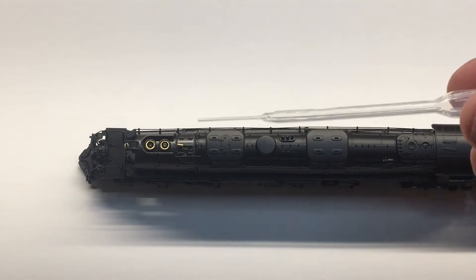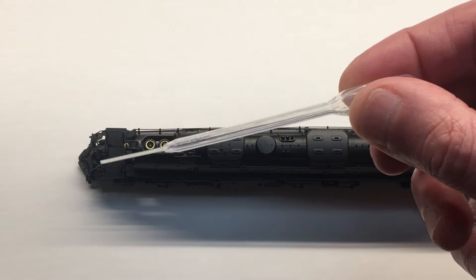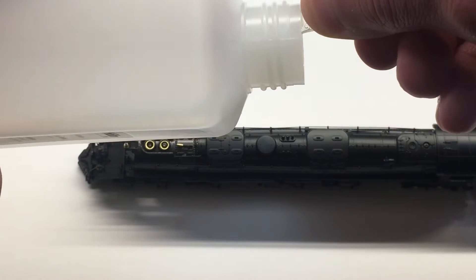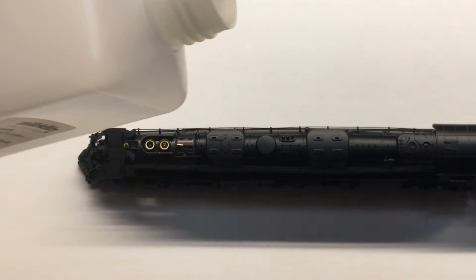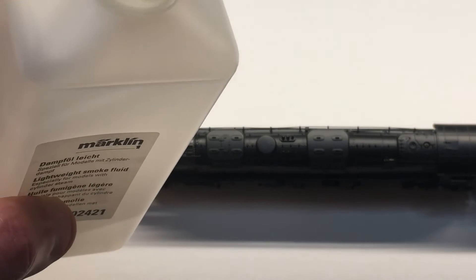To fill the plastic pipette, grasp the bulb and squeeze, then while held tight, insert the stem into the smoke fluid and release the bulb. That should draw a good amount into your smoke fluid applicator.